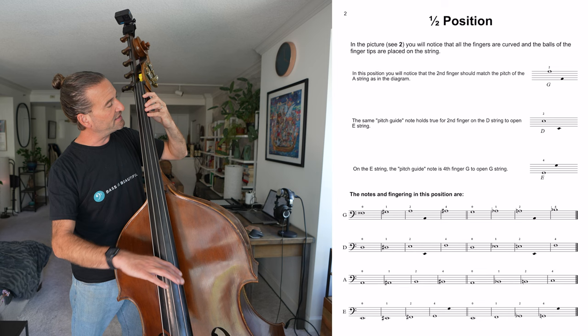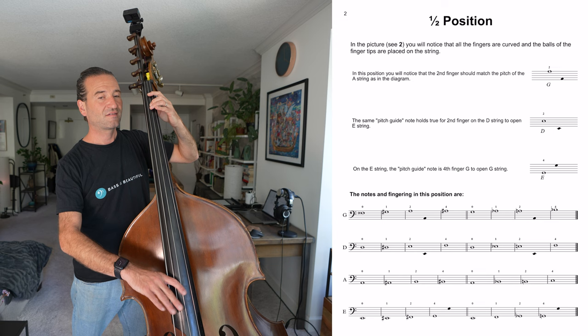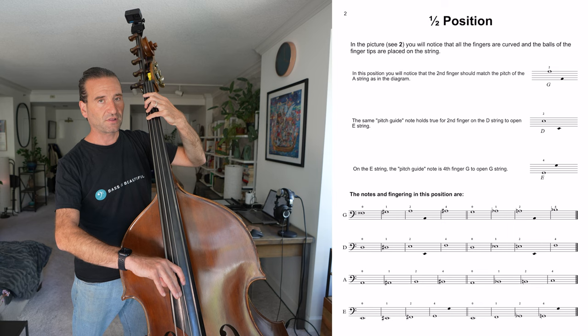Here's where these pitch guides figure in. You find your A here and you use that pitch guide — what's in this position. I call this the trust-but-verify method. He's showing you the available octaves of notes that are a stable pitch, so an open string. Here you've got the low G and the open G — those are your pitch guides for half position.